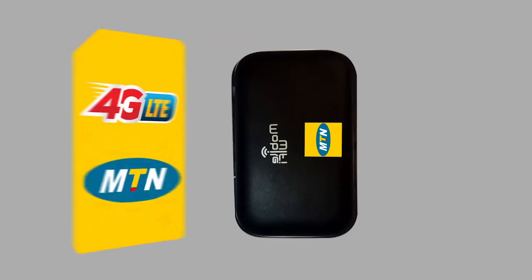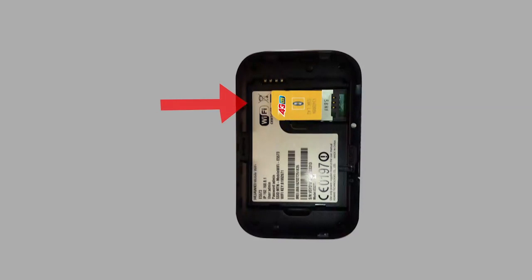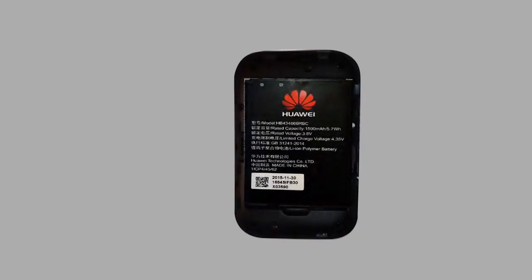Step 1. Insert your 4G LTE enabled SIM card and battery into your MiFi device. The device battery is included in the pack.